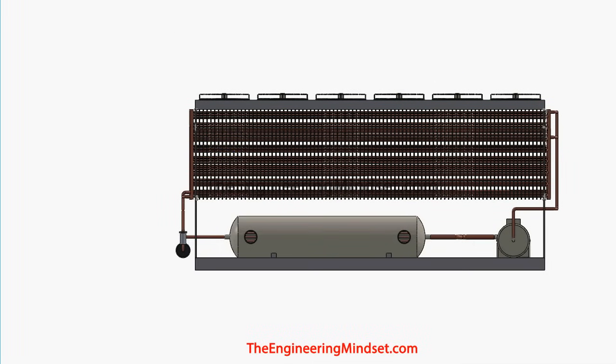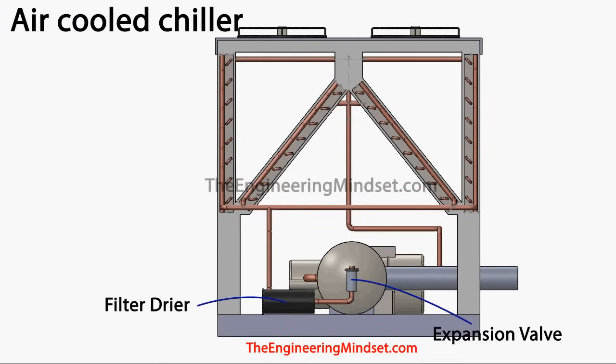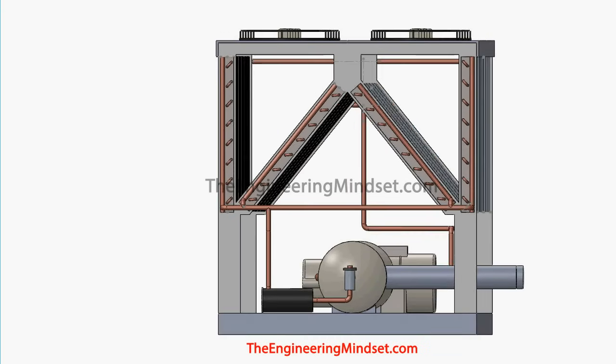All the refrigerant collects after it's cooled down in the condenser and flows into these headers, making its way down into the filter dryer and then up into the expansion valve. By the time the refrigerant reaches the expansion valve, it should be a high pressure, medium temperature, saturated liquid.